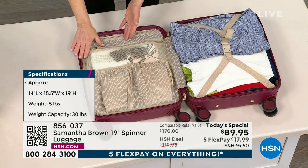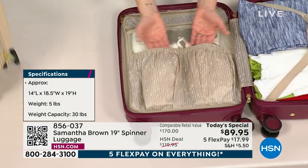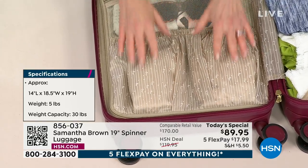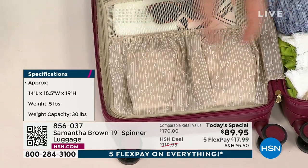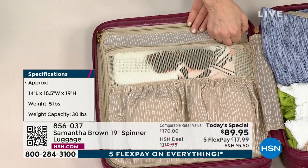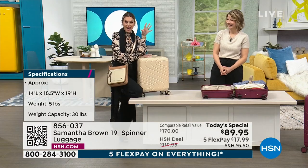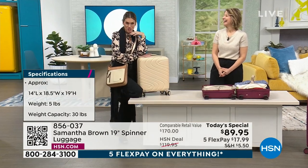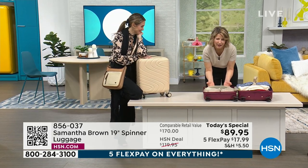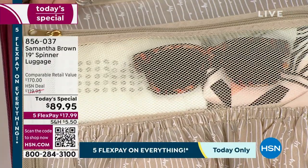This zippered divider has a lot of great organization. You've got gathered pockets here — perfect for a pair of shoes. I like to stuff my undergarments, socks, and bras into these pockets because they smoosh easily. There's also a great mesh pocket where you can see what you've packed and what you've forgotten to pack.